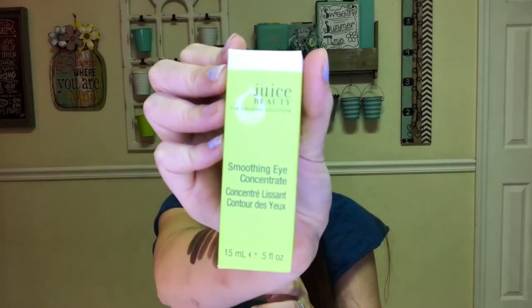Next thing is from Juice Beauty — the Smoothing Eye Concentrate. I still crack up that I said 'juice booty' instead of 'juice beauty' in my bloopers. This is an eye cream that moisturizes and soothes dark circles and fine lines. It has certified organic grape and carrot juices blended with essential fatty acids to hydrate and nourish the eye area. I love trying new eye creams.